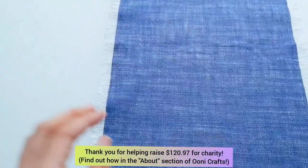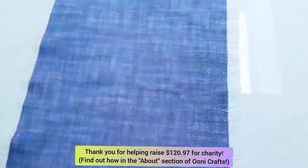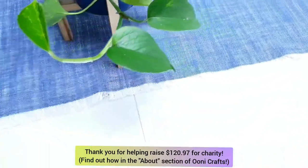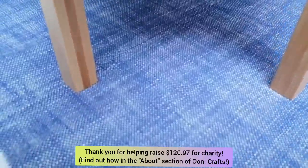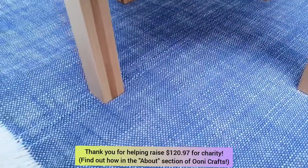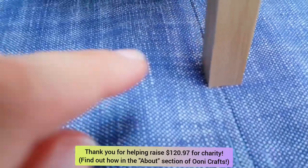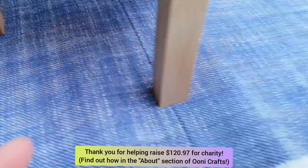I hope you found today's tutorial helpful and that it inspired you to create something on the cheap at home to dress your tables. Thank you so much for watching. Please do check out the about section of Unicrafts to find out more about what we're doing to raise money for charities that you love. If you found this video helpful, please do consider hitting the like button and subscribing. Thank you, and I shall see you next week.